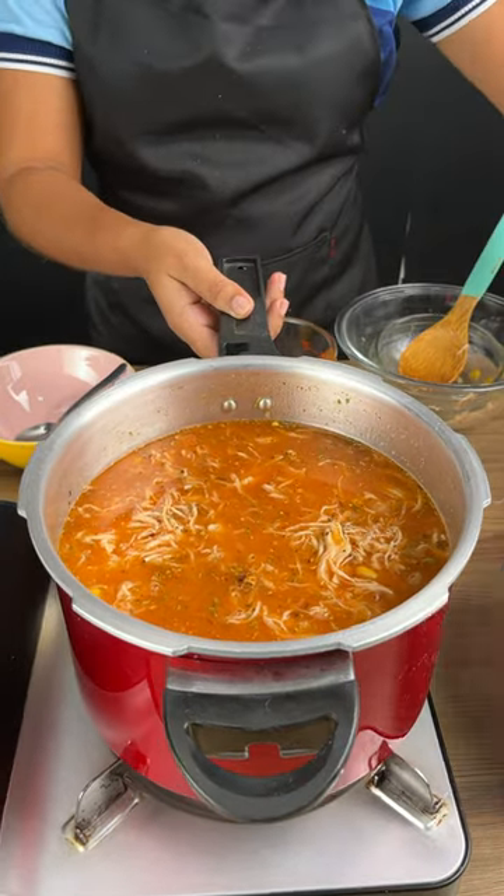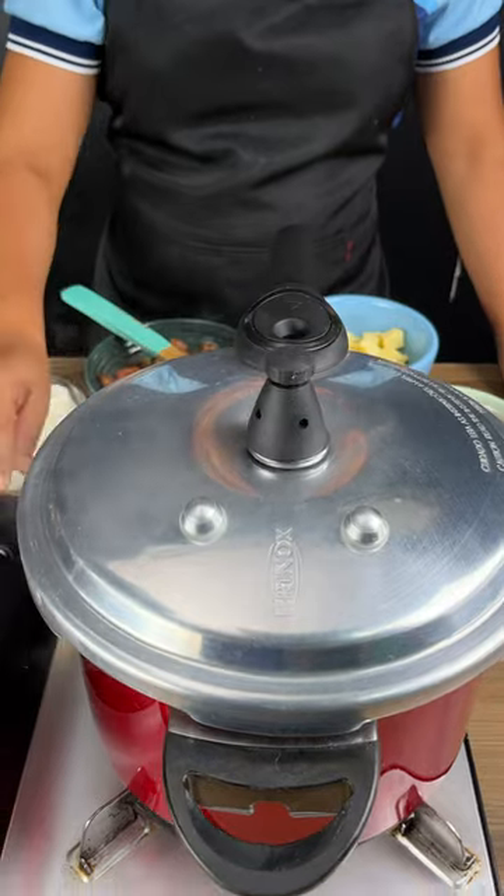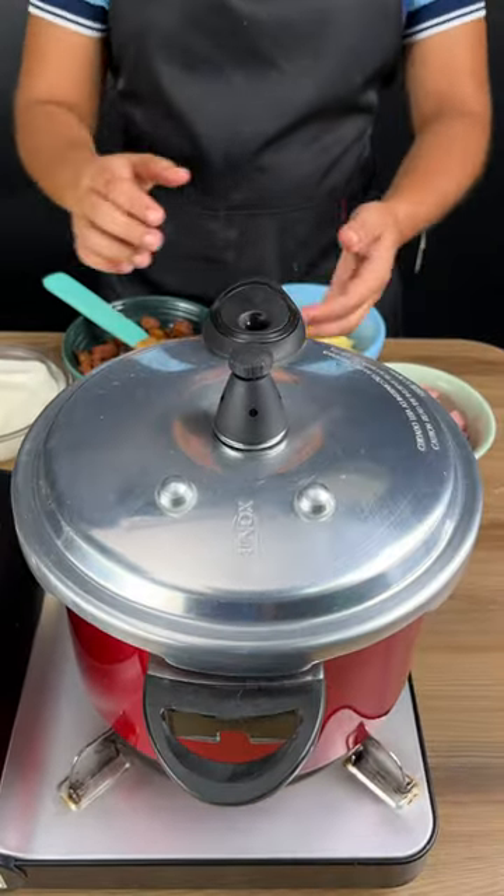We are going to cover and we're going to let it stand for two minutes. After this time, we're going to turn off the heat and we're going to wait for the pressure to release.